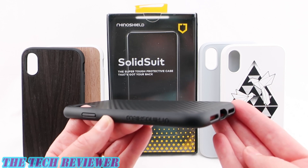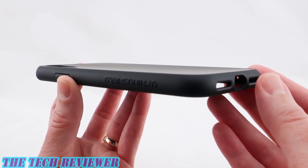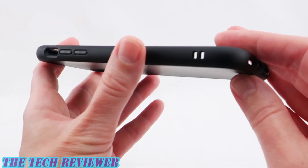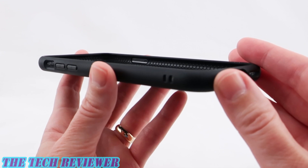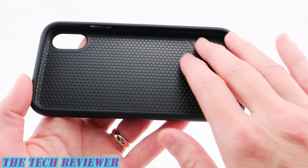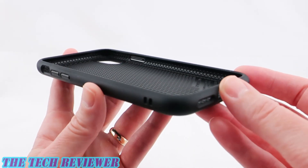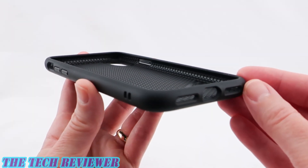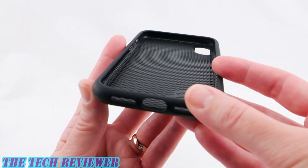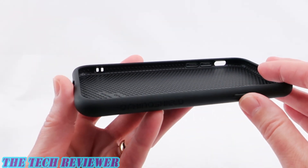Let's look at the SolidSuit in a little bit more detail on my iPhone 10 in space gray. Taking a quick look at the base SolidSuit case in black — we have a hard smooth material on the exterior. Not terribly grippy but not super slippery either, which is nice. On the interior we have this honeycomb pattern, which is part of their protective strategy. It is made from special polymers giving it 11 feet of drop protection. This is also made from BPA-free, food-grade plastics, so you don't need to worry about contaminants leaching from your phone case.